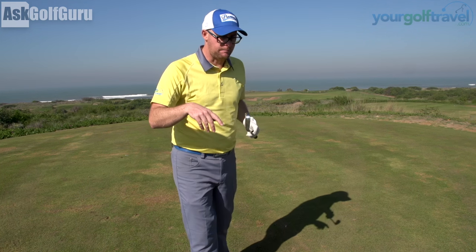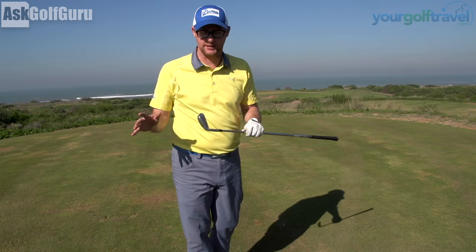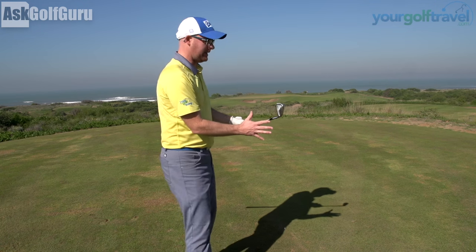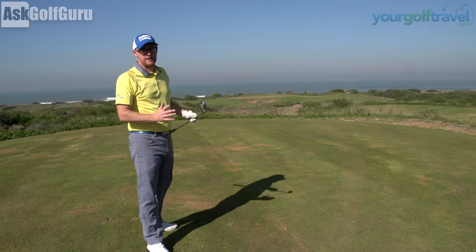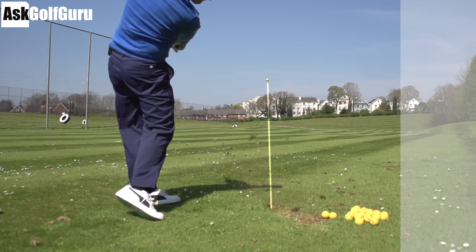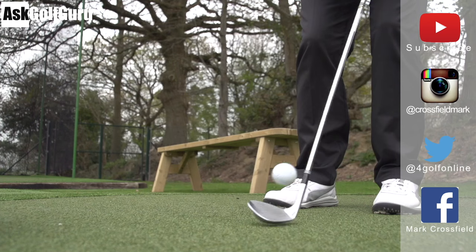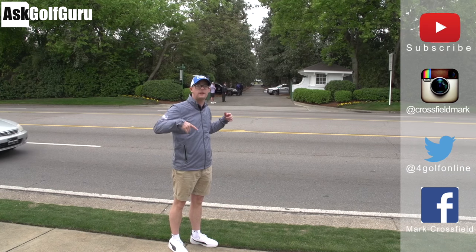There you go guys. Post your comments down below and let me know what you think. I draw it naturally, so if you're looking for videos on how to draw it, I've obviously got videos on that — loads of suggestions. It's more around the ideas around my draw and then the ideas I use on the course around my fade to try and play this game. Post your comments as always down below. Subscribe to my YouTube channel for loads more videos. Find me on Instagram at Crossfield Mark, Twitter at 4GolfOnline, and on Facebook Mark Crossfield. Thanks for watching — see you soon.